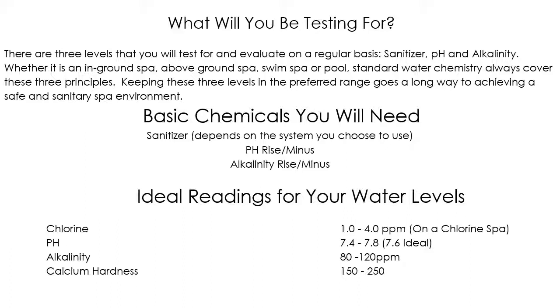What are the things you're going to need to take care of your spa, and what levels should your chemistry be at? The basic things you're going to need are a pH riser and minus, and an alkalinity riser or minus. Just in case you didn't know, the pH lower is the same chemical as alkalinity lower, so you'll only have a pH lower in your startup kit — alkalinity minus and pH minus are the same chemical. There are two separate products to go up, but only one to go down.